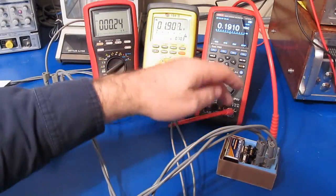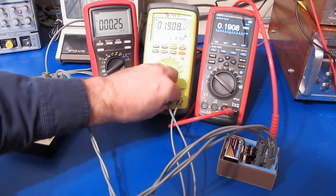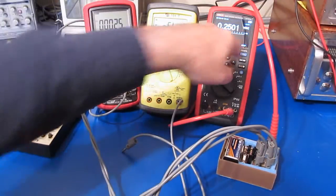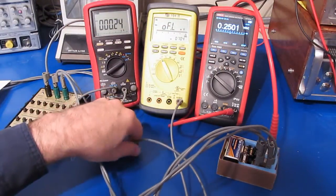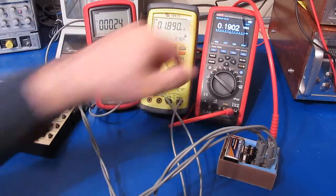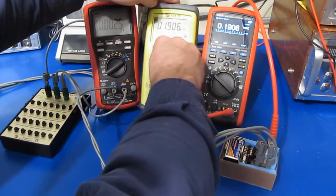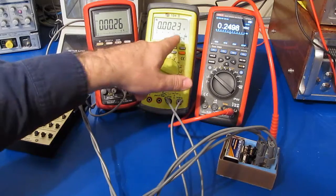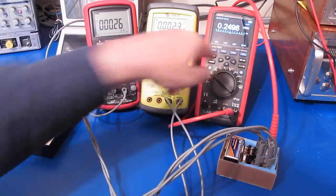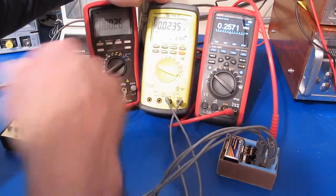The problem here isn't actually this box — it's the loading of this TPI 194 across it. If I remove the input to this, look: 250.01. Reattach the meter and it loads it right down. What we can do is change this meter over to the voltage input — that will increase its input impedance, and now you can see it's having much less of an effect — basically no effect.